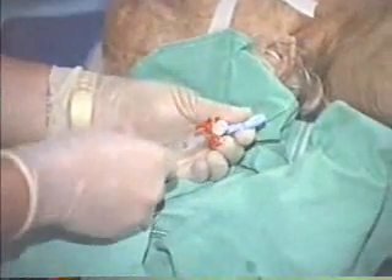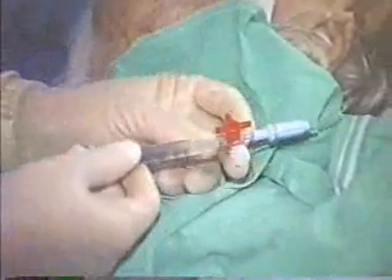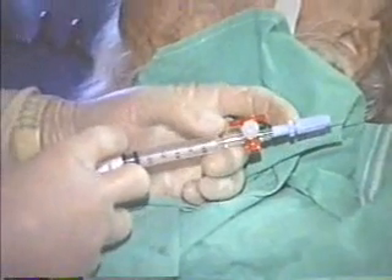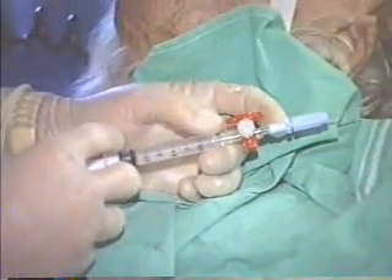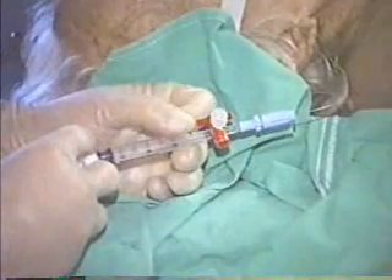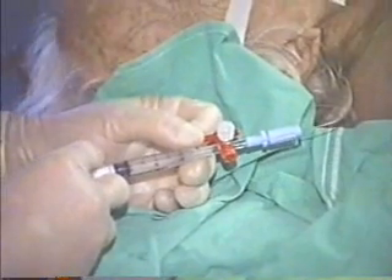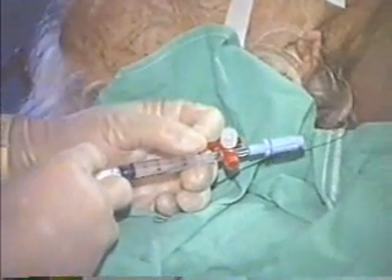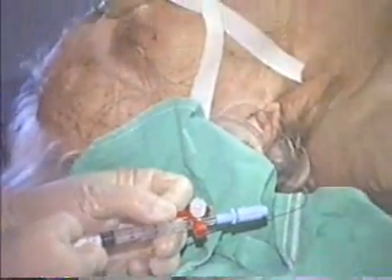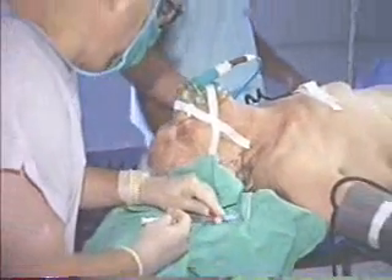We are going to attach a three-way stopcock and start the first dose. Now we are injecting 7.5 milligrams per cc. The blood pressure is 160 over about 80. The first dose is going in — 7.5 milligrams. We don't worry about repositioning because we are dealing with an isobaric solution. Position has no importance here — that's the advantage of this approach. Let's close our stopcock.